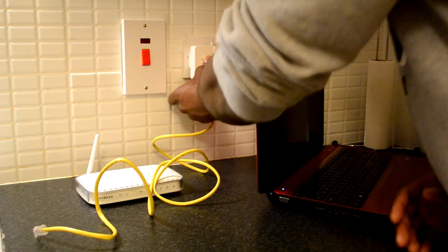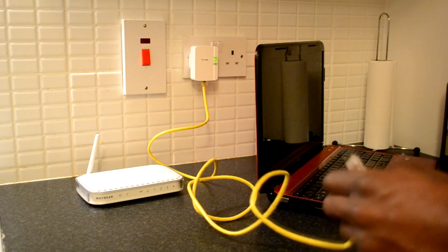Just connect it into the port and then plug it into the wall. Once again, make sure it is plugged into a wall outlet and not an extension cord.